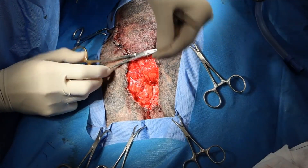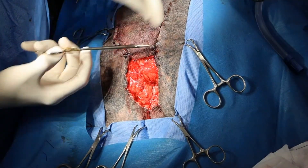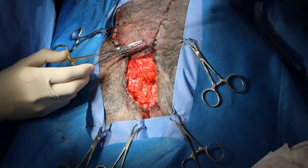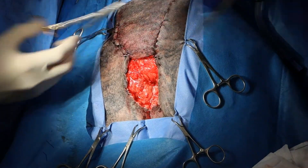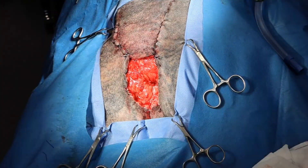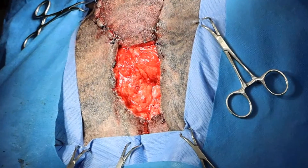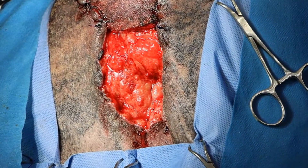Basically what we're doing is we're putting in loose loops that we can then thread sutures through. I'll zoom in a bit more so you can see what I'm doing a little bit more closely.